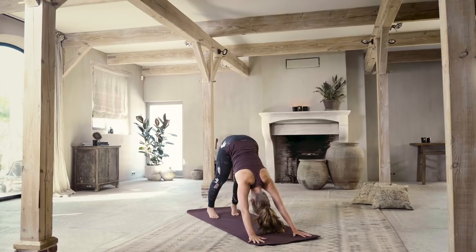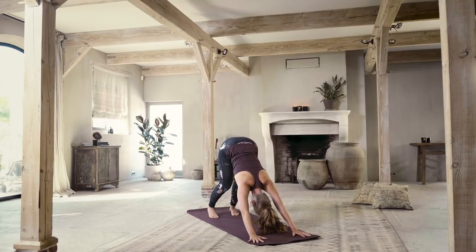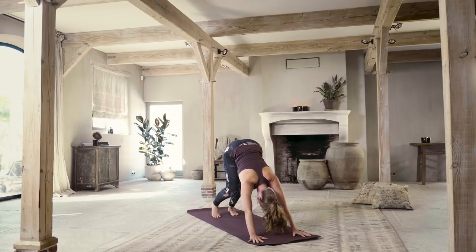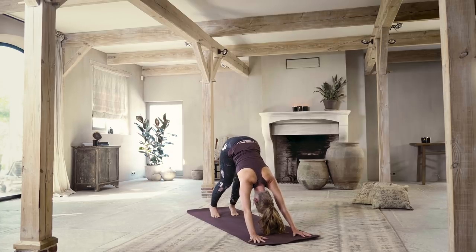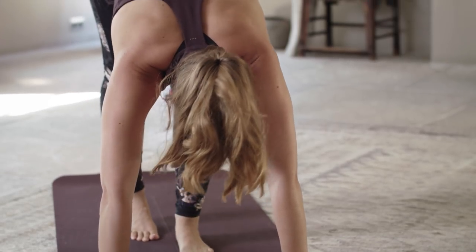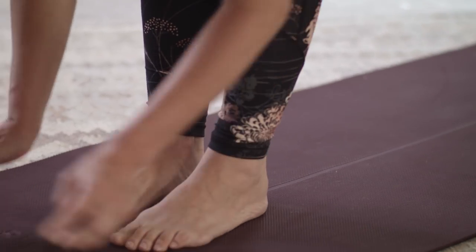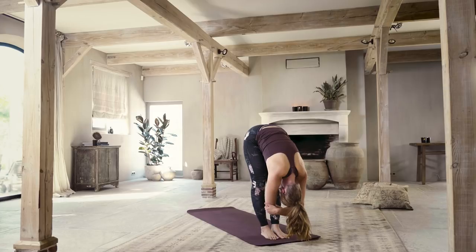This is the first downward facing dog of the practice. Spread your fingers nice and wide. Lift the hips and press the heels down. Begin to bend your right and your left knee, allowing a little bit of fluidity and opening in the posture. Try not to dump your weight into your wrists — pull up and back into your shoulders and through the lift of your hips. Slowly walk your feet forward, straight legs if you can; if not, bend the knees into a standing forward fold. Grab onto your elbows and let your head release down.